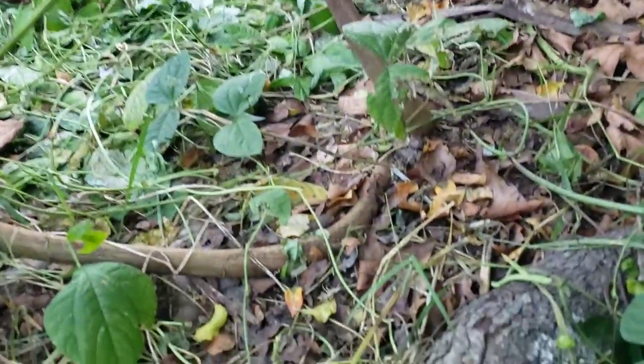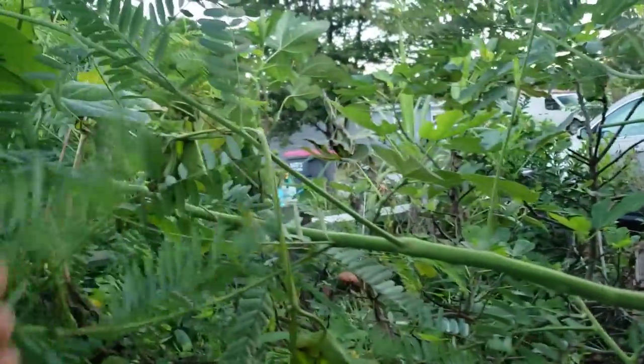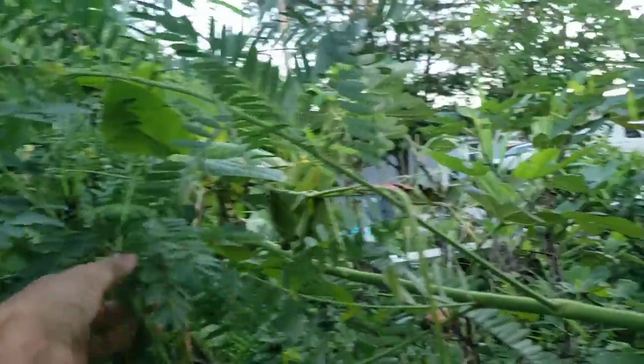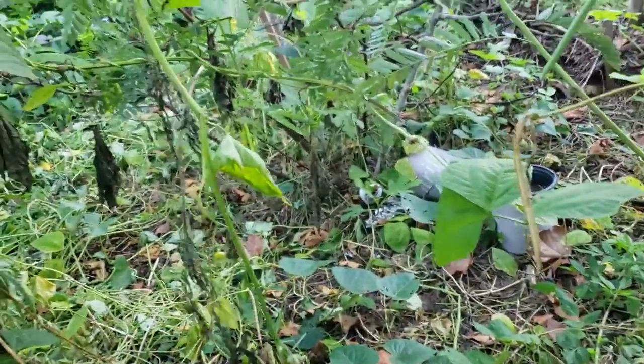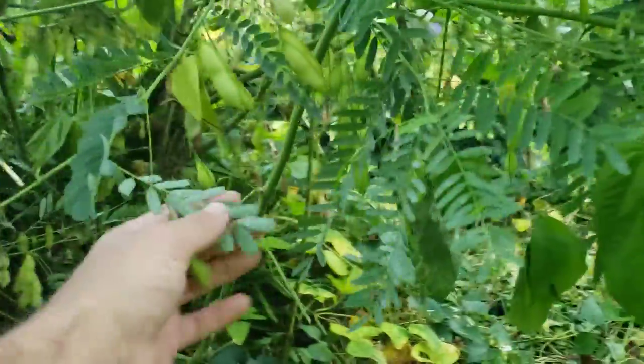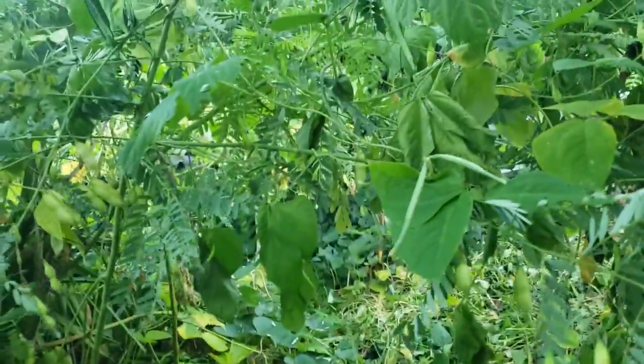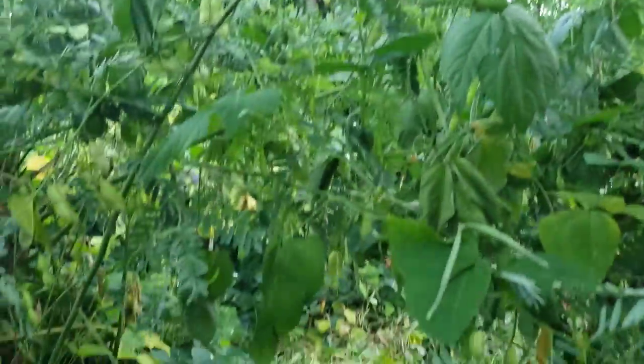I never knew those looked so much like a tree before. We grabbed these because they flower pretty — they're like the mimosa. They'll invade your yard like crazy; just go through one day and pull them all out. Root systems are very, very weak, but they're a great nitrogen fixer, so we put them all through here.